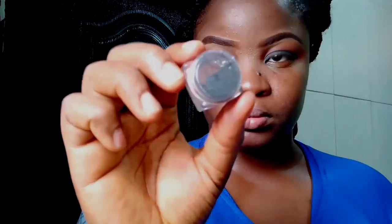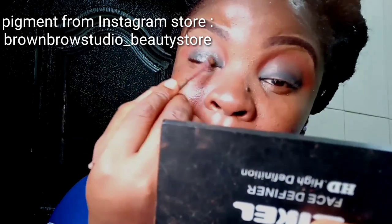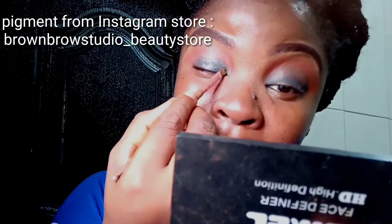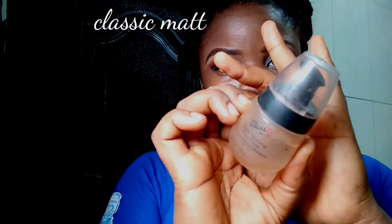Next I'm going into this pigment I got from the same Instagram store and I'm using it to make the black color pop more. This is very good for date nights, evening outings, dinners, or parties. It gives a glitter effect and makes everything pop more.